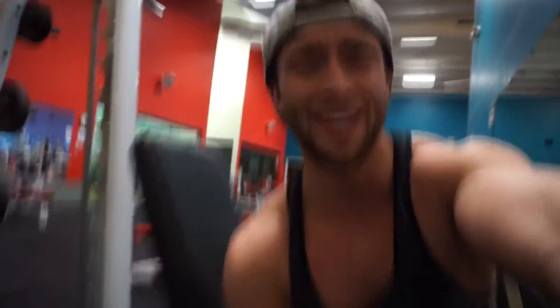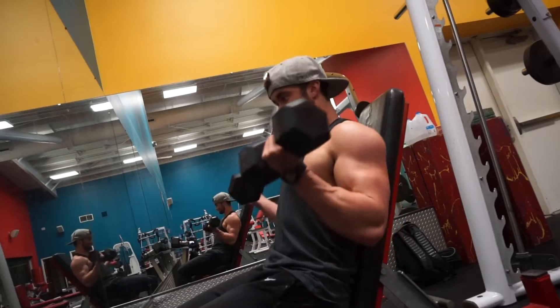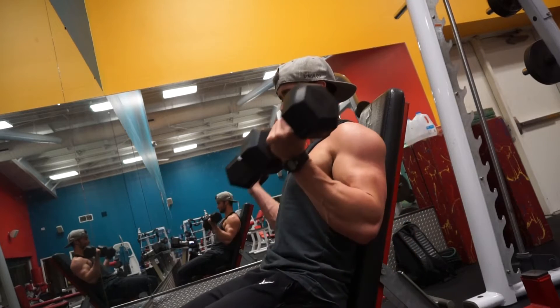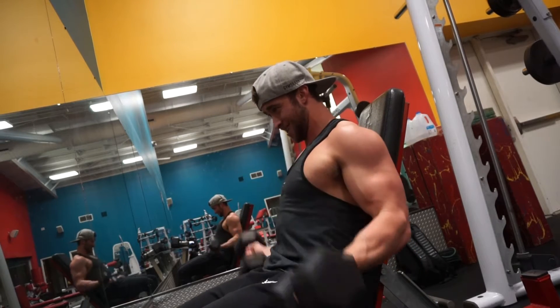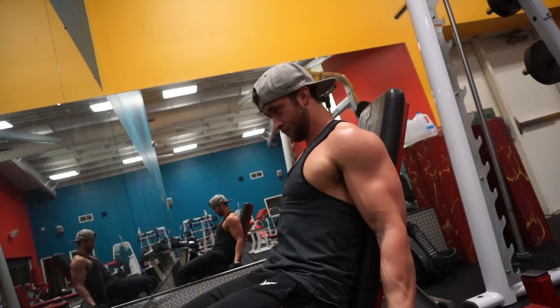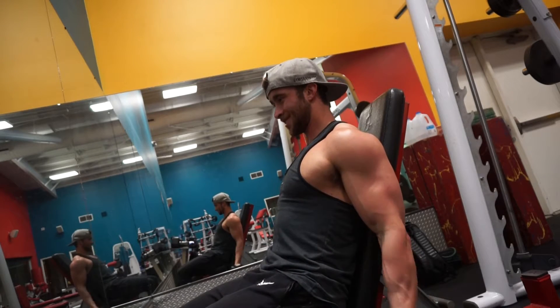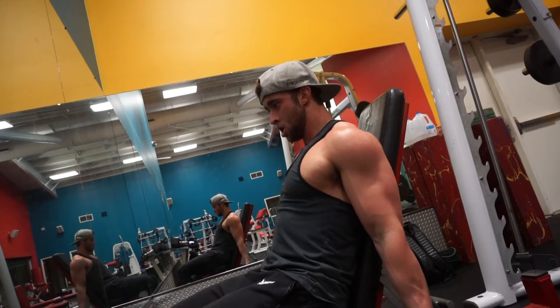The next exercise is more of an isolation movement. We're sitting on an incline bench at just a very slight incline — not a huge incline, but just enough so that when you lower the weight you go past the perpendicular point where you'd usually stretch your bicep. You get more of a stretch at the bottom and a little more range of motion than usual. I only have 20-pound dumbbells here, but you're getting a great stretch and really overloading the bicep — it's a great concentration exercise.